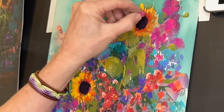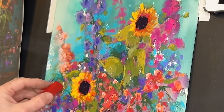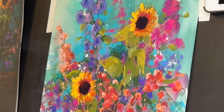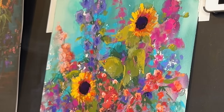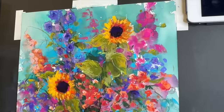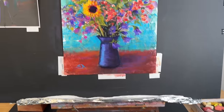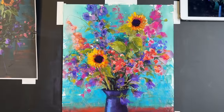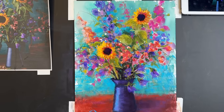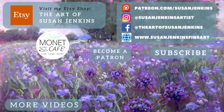If you'd like the full lesson, become a patron at patreon.com/SusanJenkins — it's only five dollars a month, cancel any time. You'll unlock hundreds of lessons, commercial-free YouTube content, downloadable reference images, and join a wonderful community of artists. Notice how specifically those pinks in the upper right corner and those sunflowers are really popping with color — I credit that to the luminous background with white still showing through, giving such an impressionistic and painterly feel. I hope this blessed you — please like, subscribe, leave a comment, and happy painting!